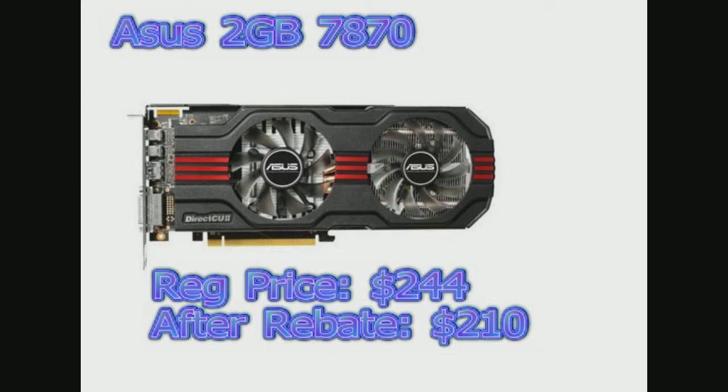You may think that's still quite a bit of money for what you're getting, but you also get Far Cry 3 Blood Dragon, Crysis 3, Bioshock Infinite, and Tomb Raider, which are all AAA titles that are all $60 regularly except for Far Cry 3 Blood Dragon because that's a DLC. You save a bunch of money getting all these games and the video card put together, so look out for those kinds of deals.